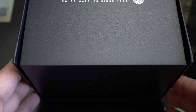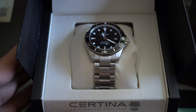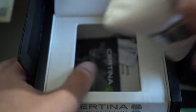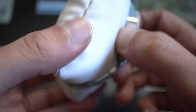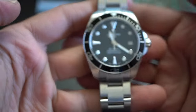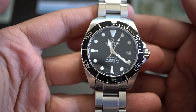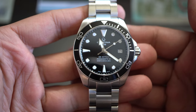Beautiful packaging, as you can see. In the packaging you have the warranty card, the instructions, and a certified card as well. The watch of today is the Certina DS Action in its 38-millimeter version.